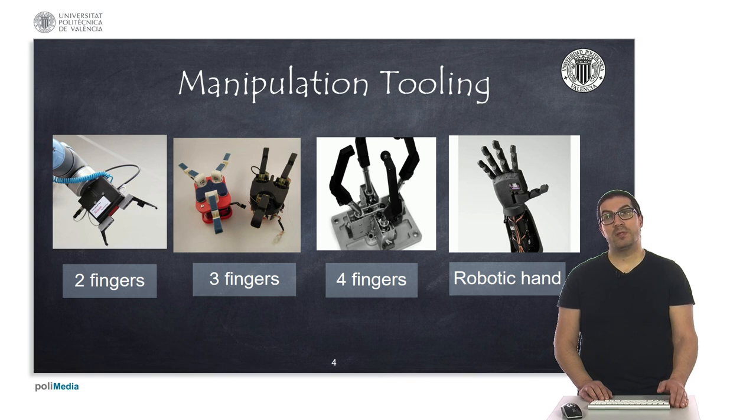Two-finger grippers are usually very simple and more affordable, with the main inconvenience that gripping is performed using only two gripping points, so not all types of parts can be handled. On the contrary, grippers with three or four fingers are more dexterous and can firmly hold the vast majority of objects. Sometimes these grippers are also known as robotic hands. The more complex a gripper is, the more flexible it is, but it requires more complex control and is usually more expensive. How to grip an object is a well-known problem in robotics, but this is beyond the scope of this course.